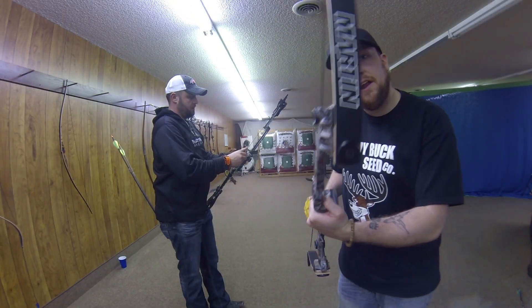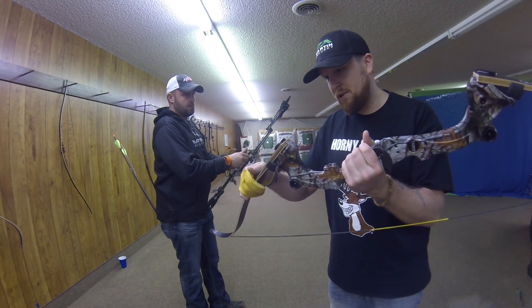Our bow fishing bow needs to float. They need to be faster. This one is the Saber, and it shoots like a dream. It's a takedown.